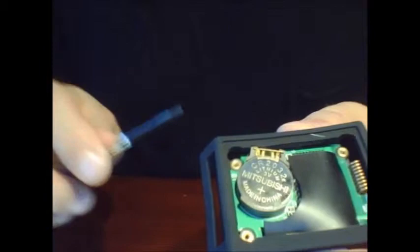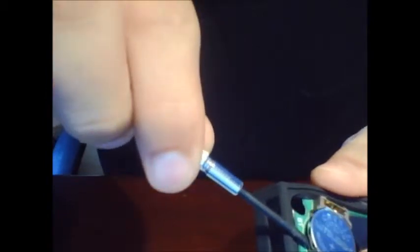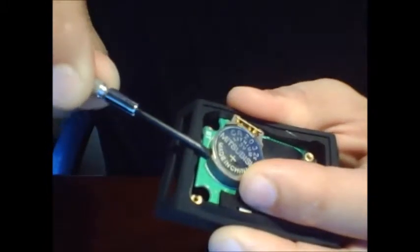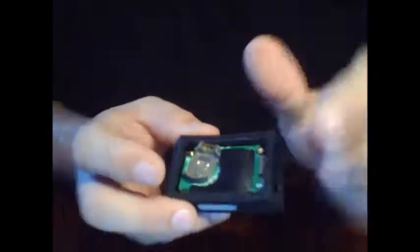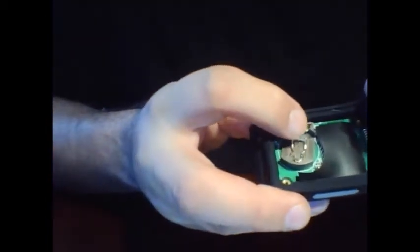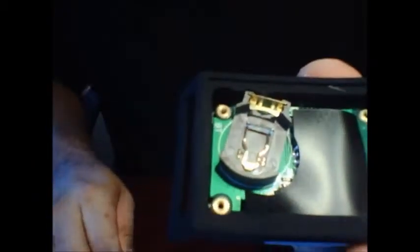In order to take the battery out properly, I have found that a little flathead screwdriver works nicely. Get in underneath the battery on more towards the side of the plastic piece, and then pry it up and out. That's the best way to get it out, because otherwise you can bend the metal piece on this side, which is a very important component.